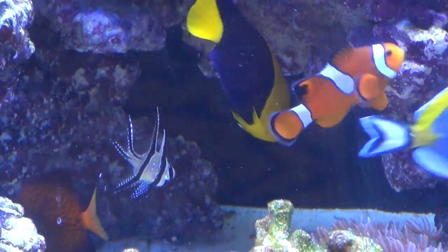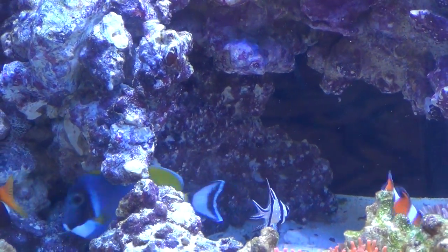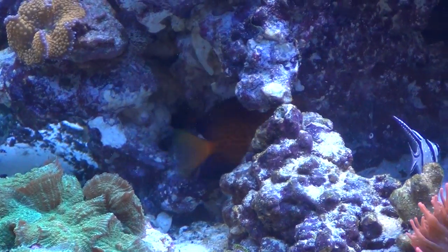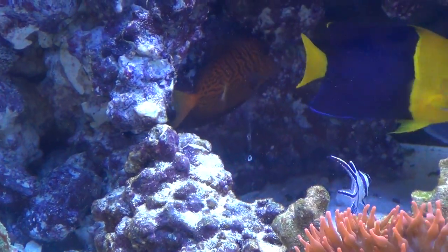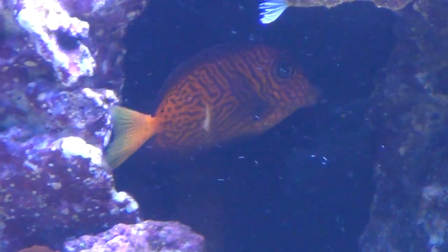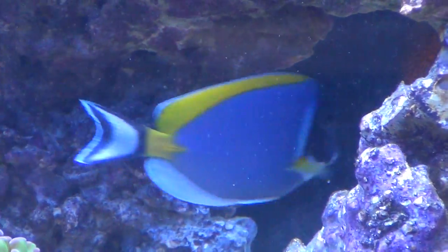There's my Chevron. Looks like he got cut by the other Tang when we first put him in there. You can kind of see on his side right there — he's got a little razor cut. He's a beautiful fish.